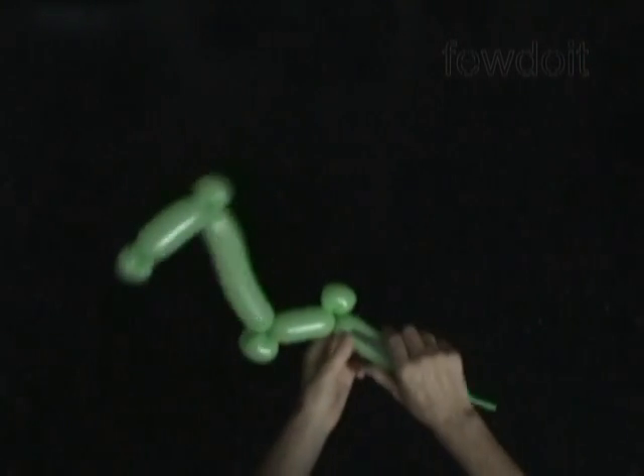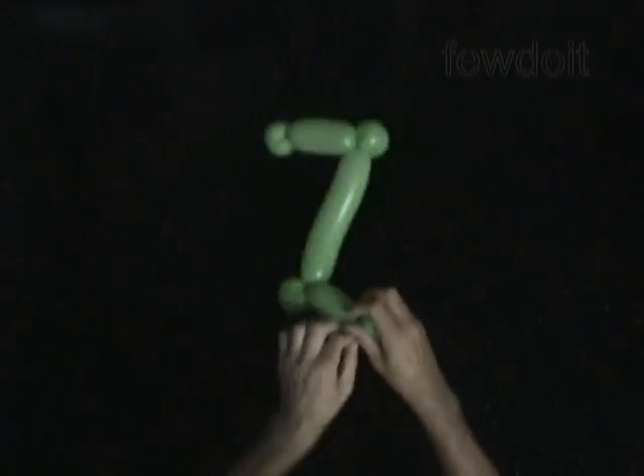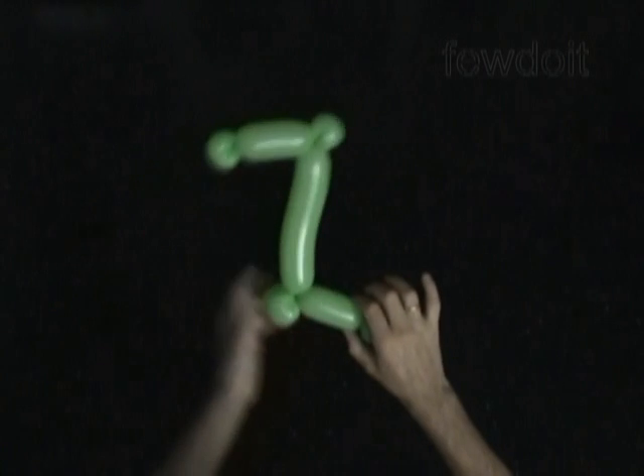Let's use scissors to cut off the rest of the balloon. Tie off the end and hide it between bubbles of the sculpture. Congratulations, we have made letter Z.